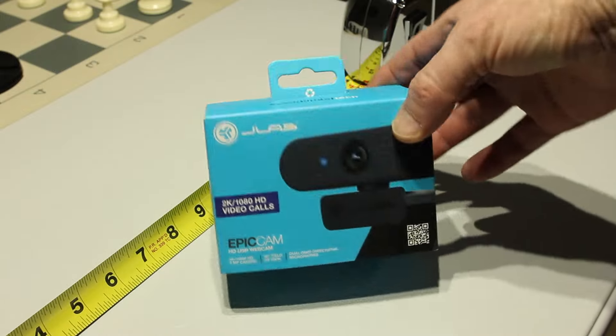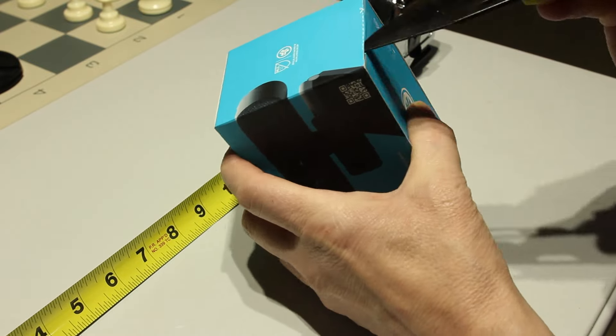So I bought this JLab Epic Cam. I already had JLab earbuds, so I kind of trusted the brand and decided why not try their camera as well. And that's what I've been using for the last few months.